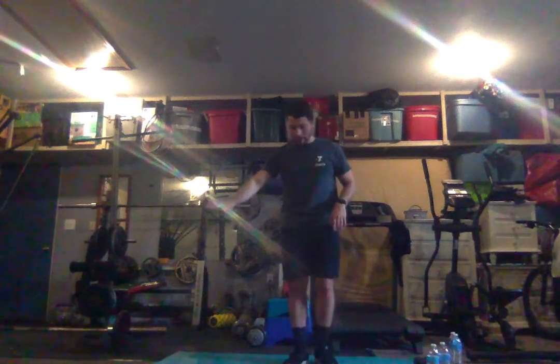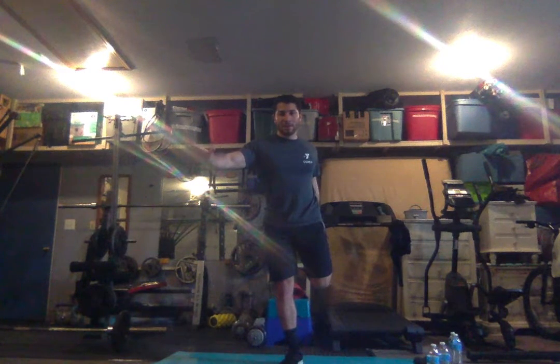Switch to the other side. You can turn around and hold the wall or a chair. Bring up that left leg and hold it. Five, six, seven, eight, nine, and ten.